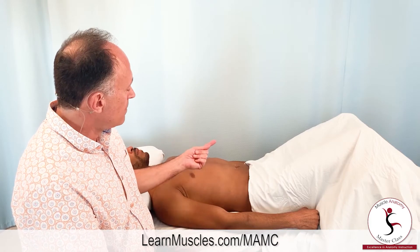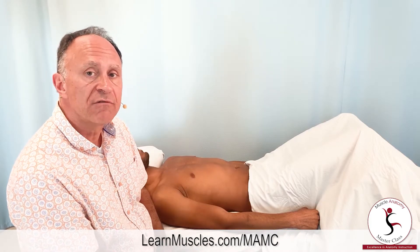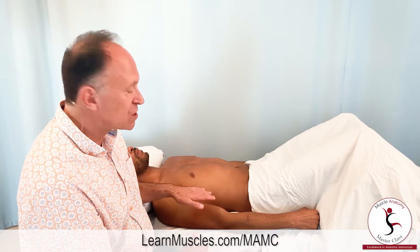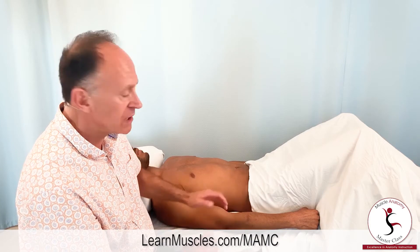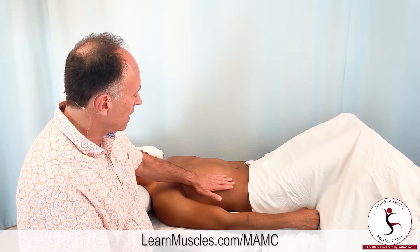The diaphragm attaches circumferentially 360 degrees around the internal surface of the ribcage, and from there its fibers run toward the midline of the body up superiorly onto a central dome. To access it, we really cannot get to it posteriorly, and it's very challenging to get to it laterally. Where we can best access it is anteriorly, and really best is anterolaterally.